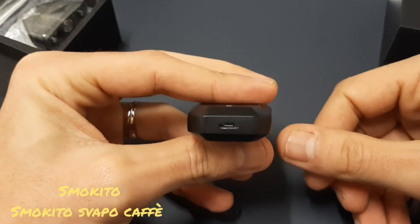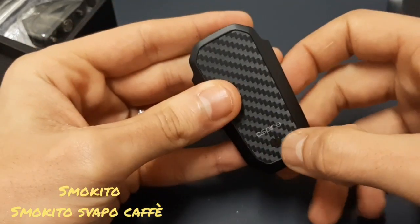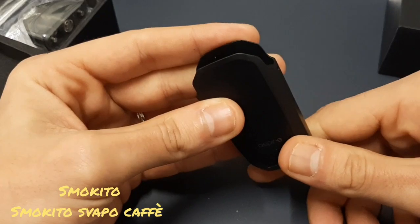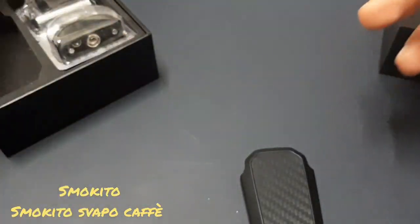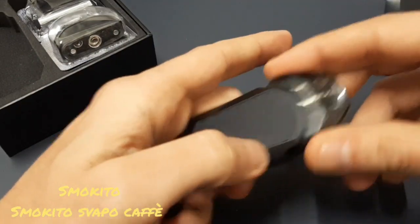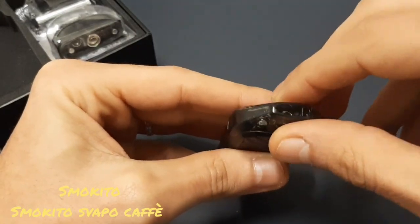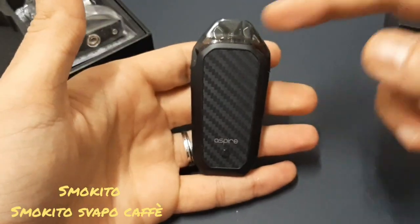Qua abbiamo la ricarica USB, questo è il tastino. Questa pod è automatica; comunque con 1-2-3-4-5 click si accende, 1-2-3-4-5 click si spegne la batteria. Prendo una pod — eccola qua — la mettiamo all'interno ed è calamitata. Come potete vedere, qua ci sono i due pin che fanno contatto con la pod e poi ci sono i due magneti.